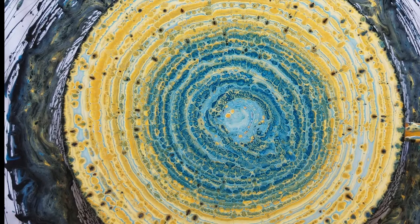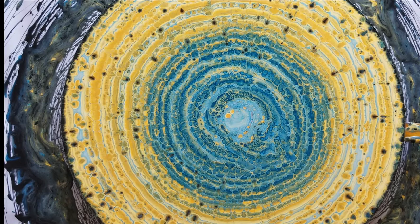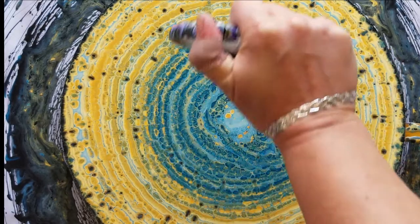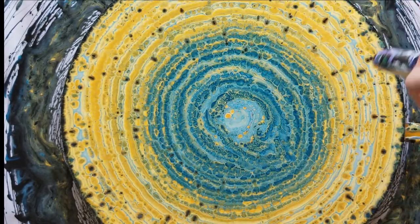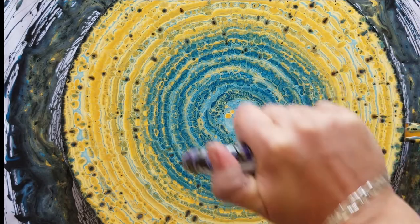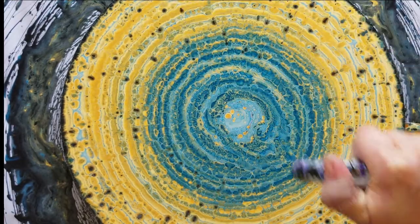I am going to run the torch over it — not because it's going to create anything with regard to cells, because it doesn't do anything at all — but what it does do is pop any air bubbles, and there were quite a few air bubbles in both the mandarin and the white from shaking. The flame is not touching the paint at all, it's just doing its thing.